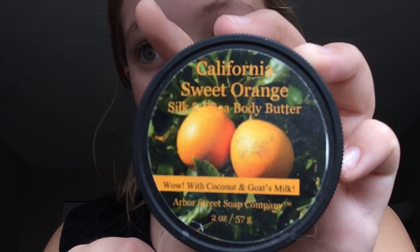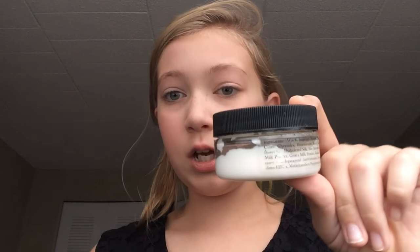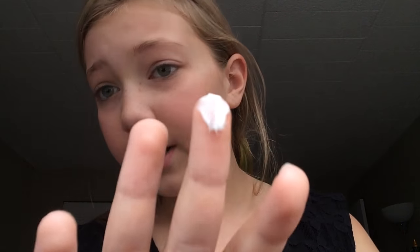First you want to start out with a moisturizer. This is a California Sweet Orange Body Butter, made with coconut and goat milk. I got this at a craft fair for free — it's a sample one. They come in bigger sizes but I didn't want to pay $12 for that. I'm just starting out with a little bit of this and putting it all over my face, and also a little bit on my neck.